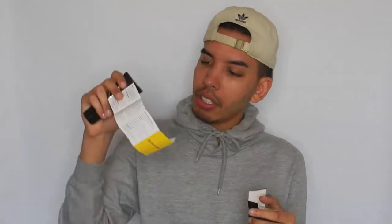Right off the bat it kind of has a smell as soon as you open it. I don't know how to describe the smell, but it smells really clean and fresh. These are the instructions, and that's really all that comes in the box.